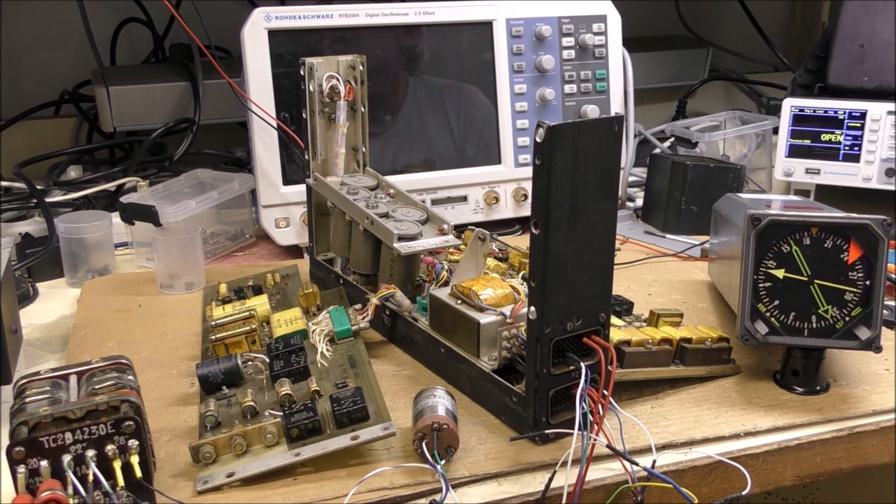That's all for this vintage Bendix Compass Coupler. I will not test the second part, which is the slaving amplifier, because it is too complex — I would need to connect the output of the slaving amplifier to the torque motor of a gyro direction, which would require too much time. Thanks for watching and see you next time.